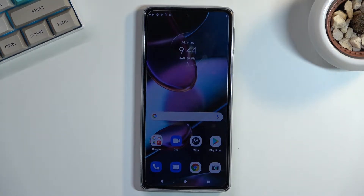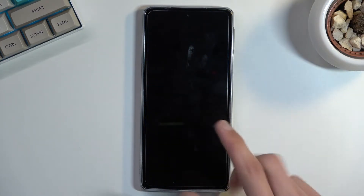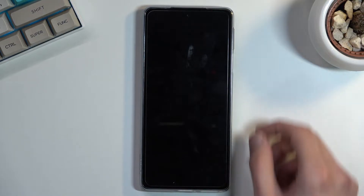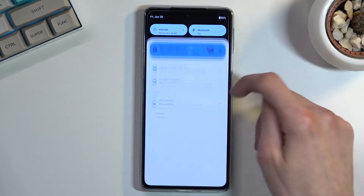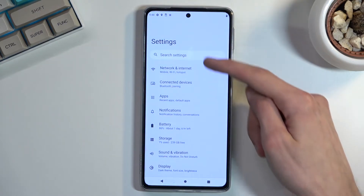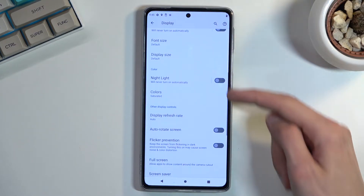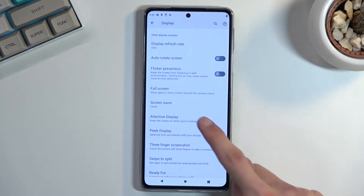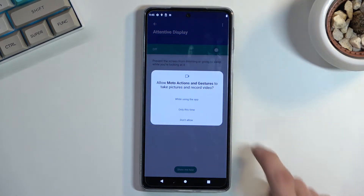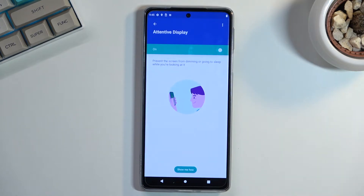But as long as you're looking at the phone — right now it's dimming, but if I had that option on and I was looking at the phone, it would not dim. To enable it, navigate into Settings, go into Display, scroll down to Attentive Display, toggle it on, allow while using, select Turn On, and that's it.